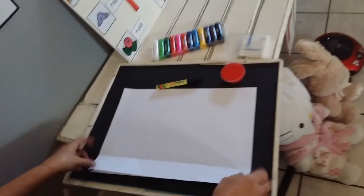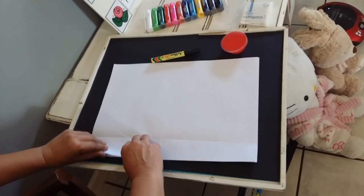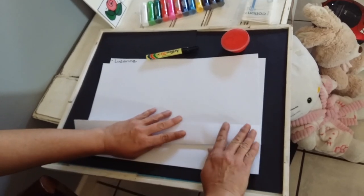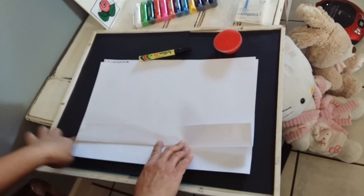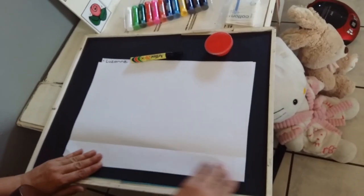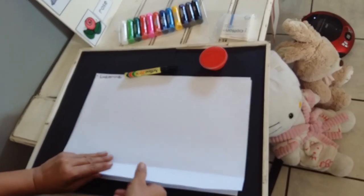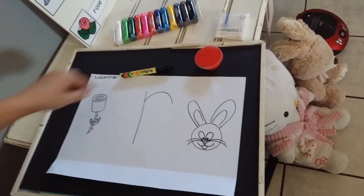We are going to take our big paper and fold it just a little bit up on the edges and make it straight. This opening over here, we're not going to draw anything — we're first going to leave it open. In the middle of your page, we are going to write a big R, the new sound that we've just done.